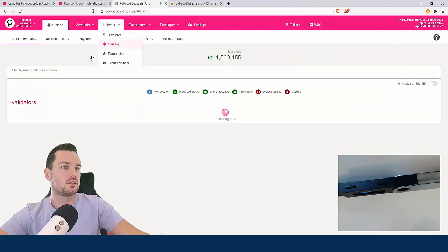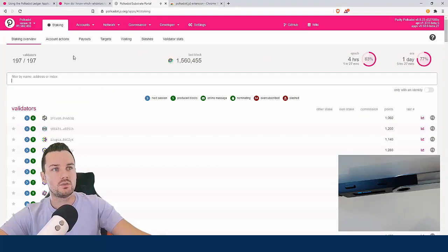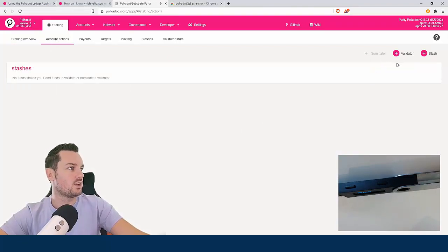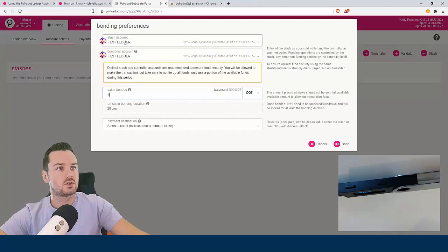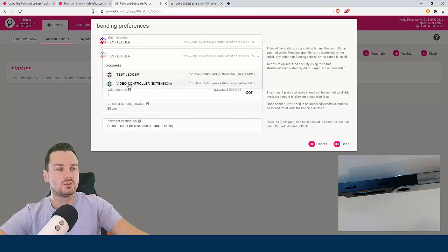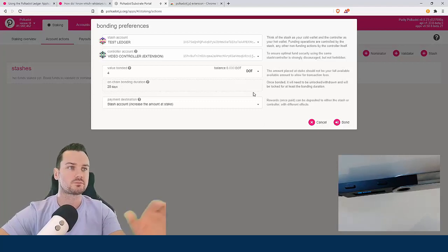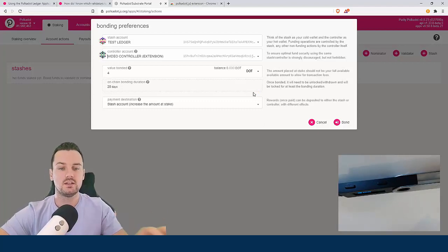To actually stake, go to Network then Staking, then 'account actions'. At the top you have options for nominator, validator, and stash. For the Ledger, what you need to do first is stash. The stash account is going to be my Ledger, and my controller account is going to be my video controller. The stash is basically like your cold wallet, and the controller is the one that can decide what to do with the funds on the stash account.